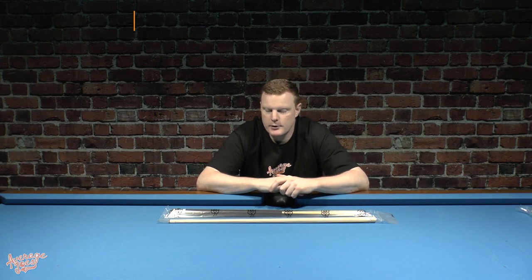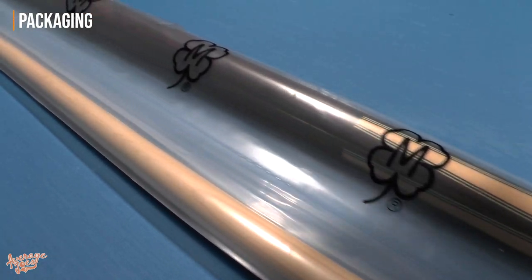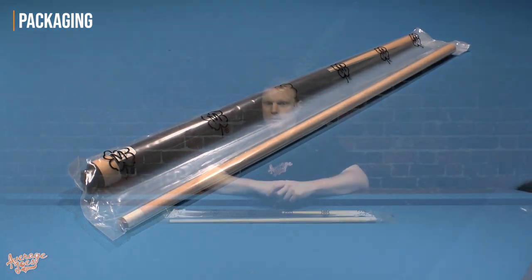Our Stinger jump and break cue comes in one of these clear poly bags. It's a shame — when you're spending several hundreds of dollars on a cue, it would be nice to have a better first impression, some kind of box, as some manufacturers are now starting to do. It's a little deflating when something you're investing considerable money in comes in this type of packaging, and hopefully that's something McDermott will look at in the future. But at the end of the day, it's only packaging and you're going to throw it away anyway.